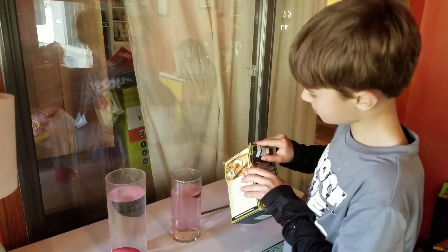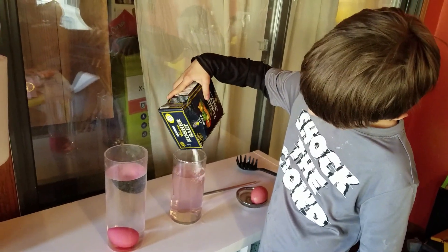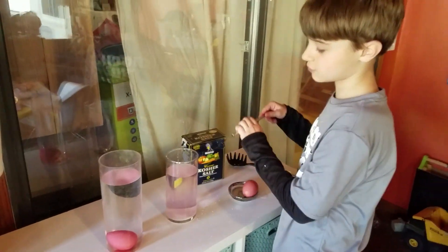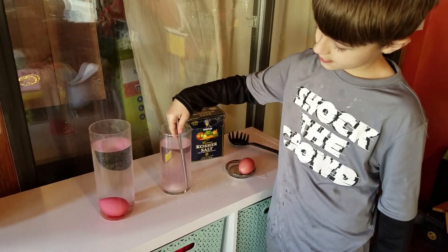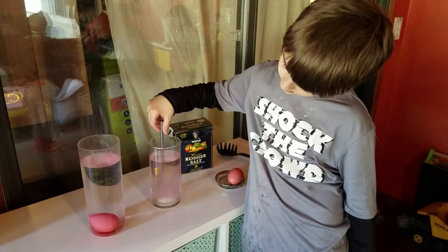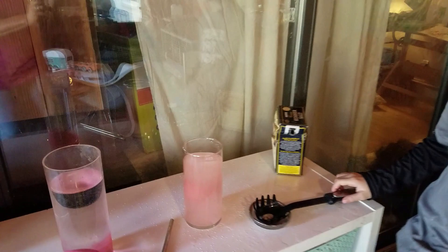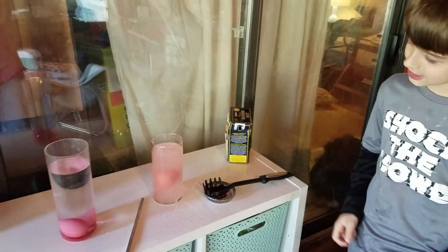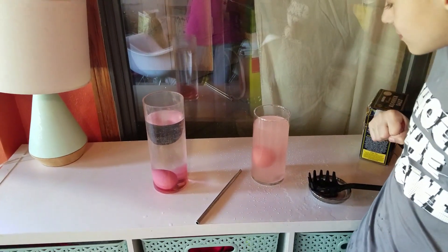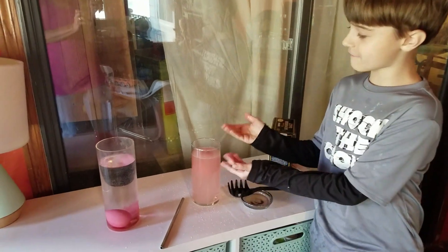Now we're going to take some kosher salt, open it up, and pour it into that water. Stir it up. So what we're doing is changing the density of that water — the salt molecules are going to attach to the water molecules to make that water heavier. Now that the salt is dissolved, let's put the egg in and see what happens. And it floats! The water with the salt in it is thicker than the water without salt, so it gives something for the egg to stand in. This one is floating, this one isn't.